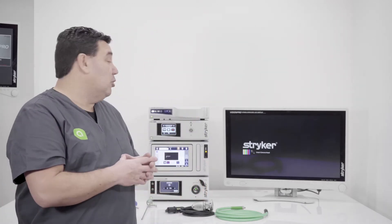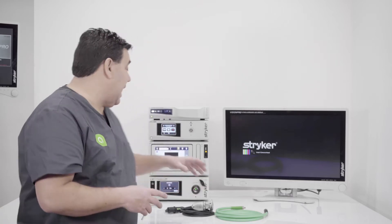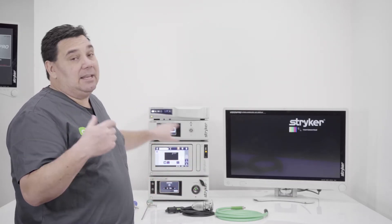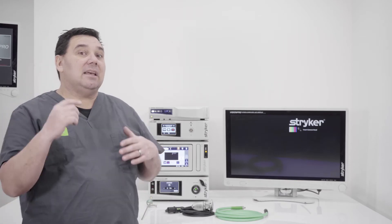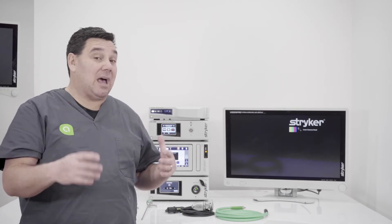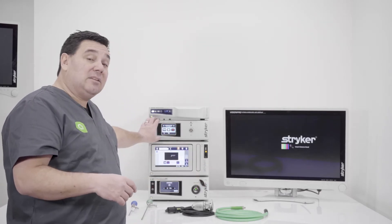To set up the system, you would want to come out of your camera box or your CCU with the DVI. The nice part about this is that the Stryker CCUs have dual outputs.